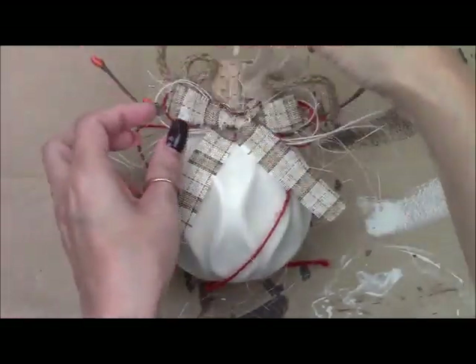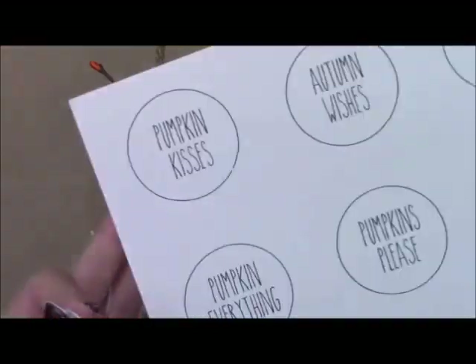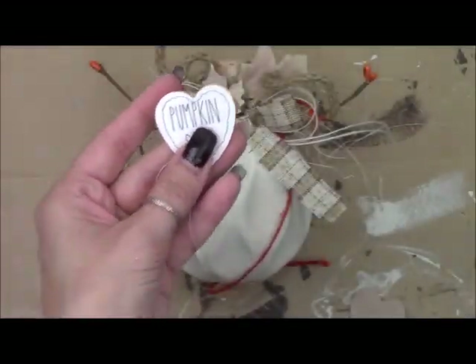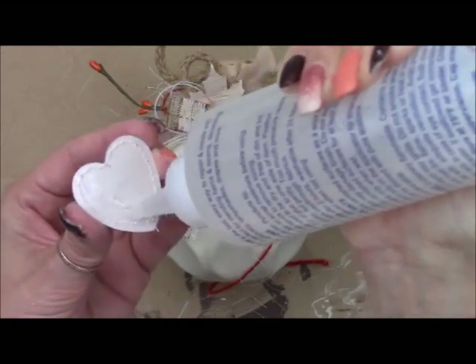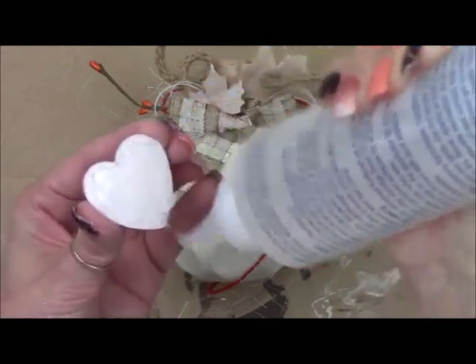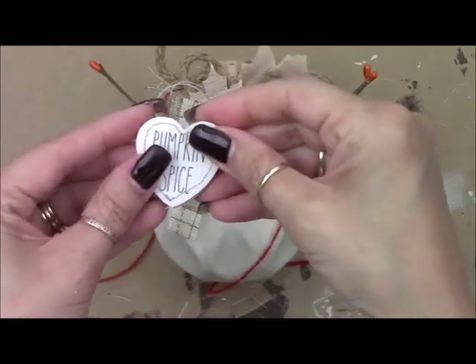Some Dollar Trees get wood sticker leaves and pumpkins but ours did not this year. This is a printable — it's a free printable on my blog, I'll make sure I link that for you. I cut out the heart shape to fit this wooden heart and then just glue it right on top. Now I'm sanding the edges with a file.